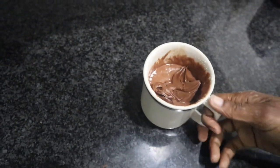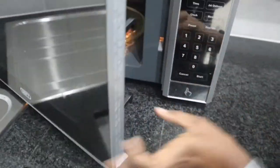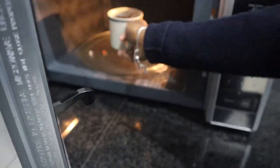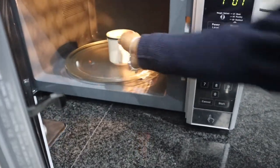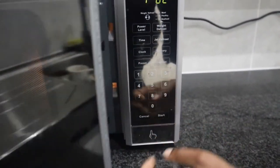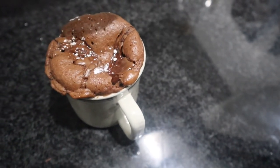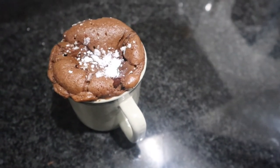Now it is time for the microwave. You're going to put it in your microwave for one minute — that's all you need, literally just one minute. Trust me, nothing longer than that. Once it's all finished, as you can see — oh yeah, absolutely amazing. Just one minute!